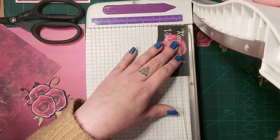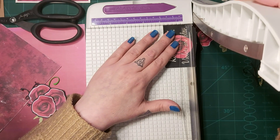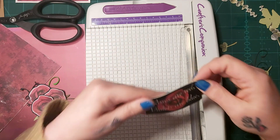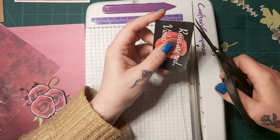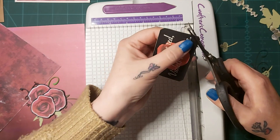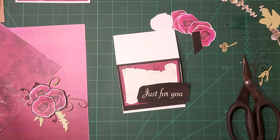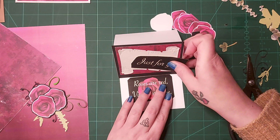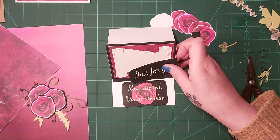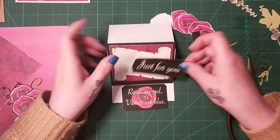I've got sentiments — 'just for you' and 'roses are red, violets are blue'. I could make a feature of the cut and do the same on all four sides — like that — so it all matches. I'm going to add this paper at the bottom, the dark ombre bit. And I'm going to fussy cut this one — just that little bit extra detail.